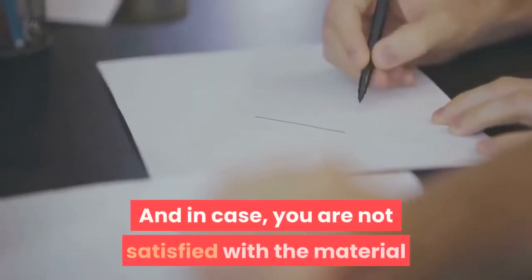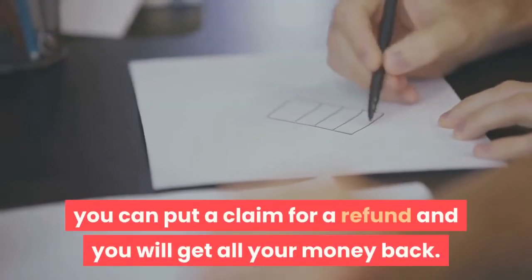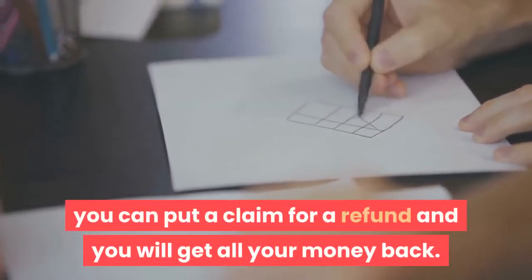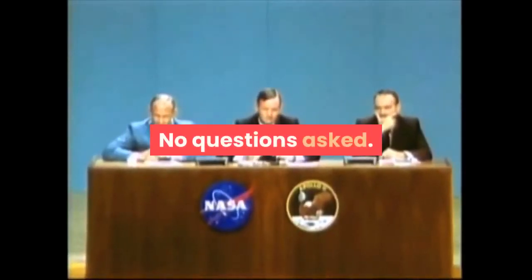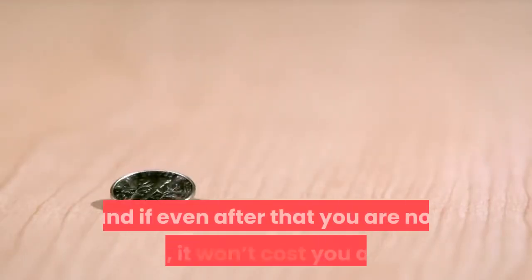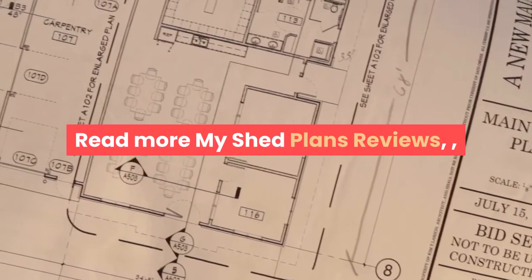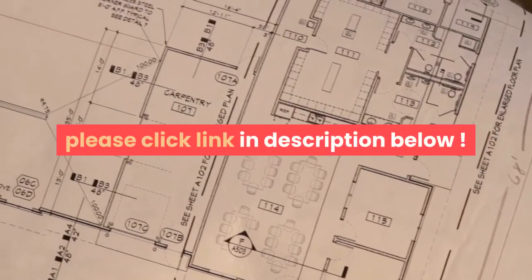And in case you are not satisfied with the material you get in My Shed Plans, you can put in a claim for a refund and you will get all your money back — no questions asked. You have 60 days to look at the collection, and if even after that you are not happy, it won't cost you a dime. Read more My Shed Plans reviews — please click the link in the description below.